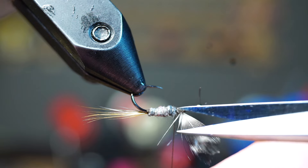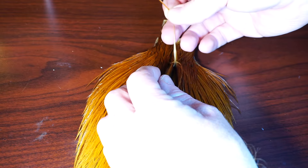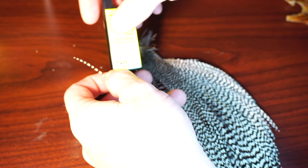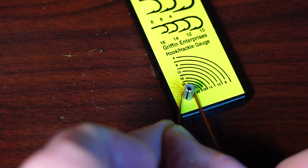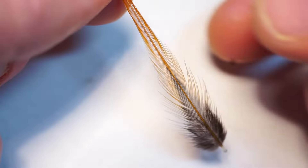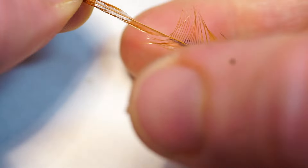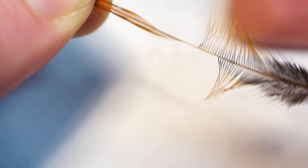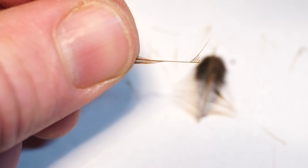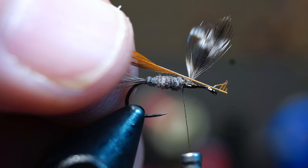If you need to add more dubbing, do so. If you have any errant fibers, trim them off now before the next step. Now, with that brown rooster neck, select a hackle that is the right size for your hook — a hackle gauge can really help you find the right size. You can see the brown is size 16 here. You also want a grizzly in the same size. To prepare these feathers, have the shiny side facing you and strip off the bottom fibers that might be off color or too long on both sides, with a few extra stripped off on the right side.